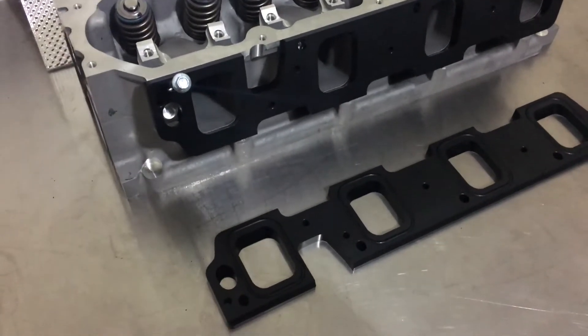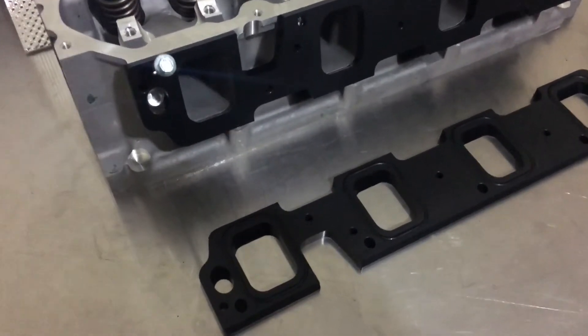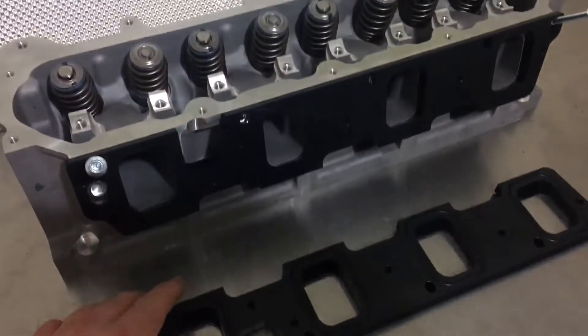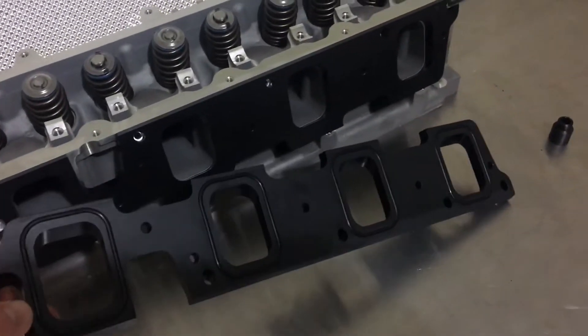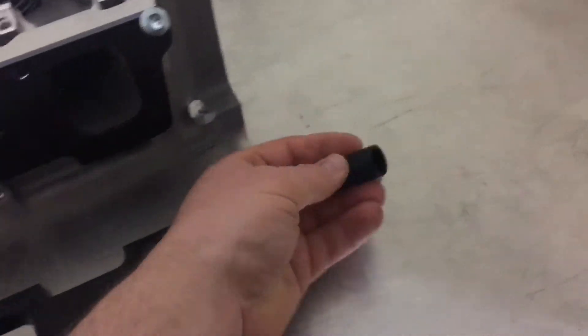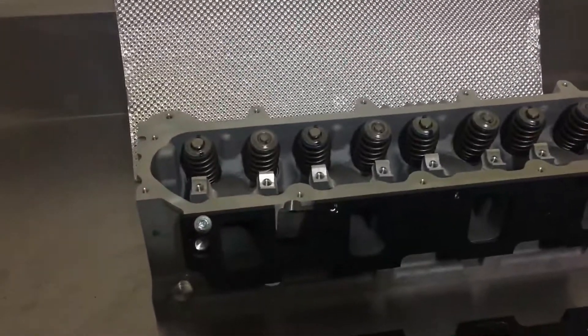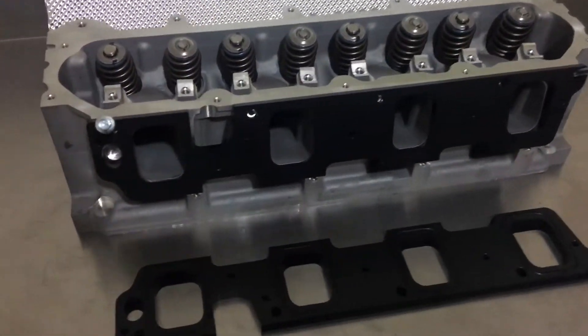These are our new LT4 blower spacer plates. We've modelled them exactly off the head. We've got built-in o-rings on each port, and we give you a PCV extension so that extends your PCV into the blower. The kit comes with our thermal blanket and extended bolts as well, so it'll all just bolt straight on.